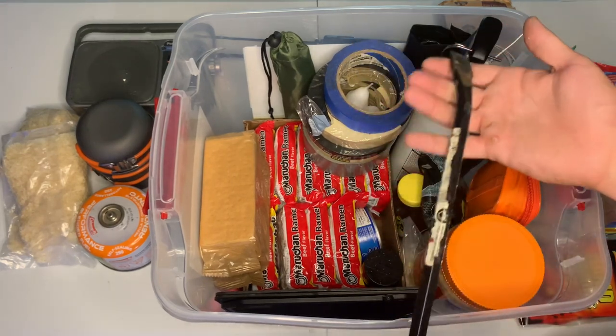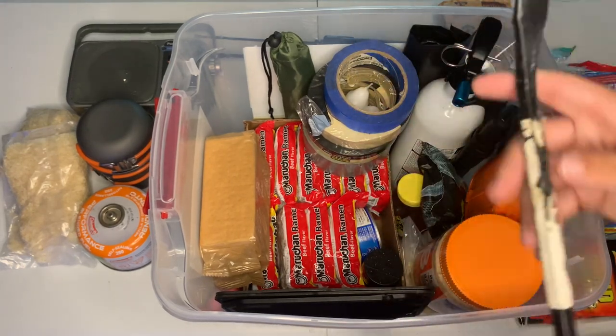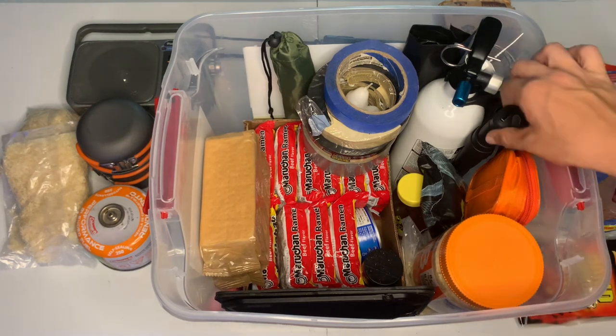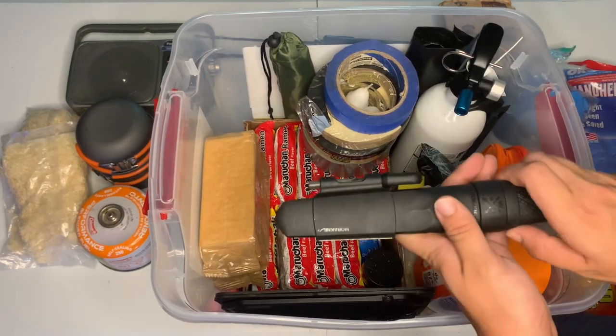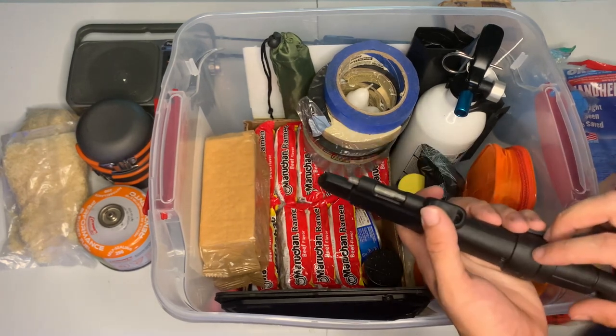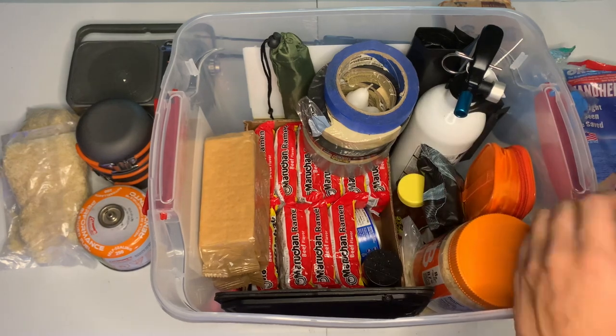We have a small crowbar — again, you never know if you need to take something apart, break out of something, or break into something. Then we have our Mora Gerber knife with a sharpening stone and a ferro rod on it, mostly for defense honestly.